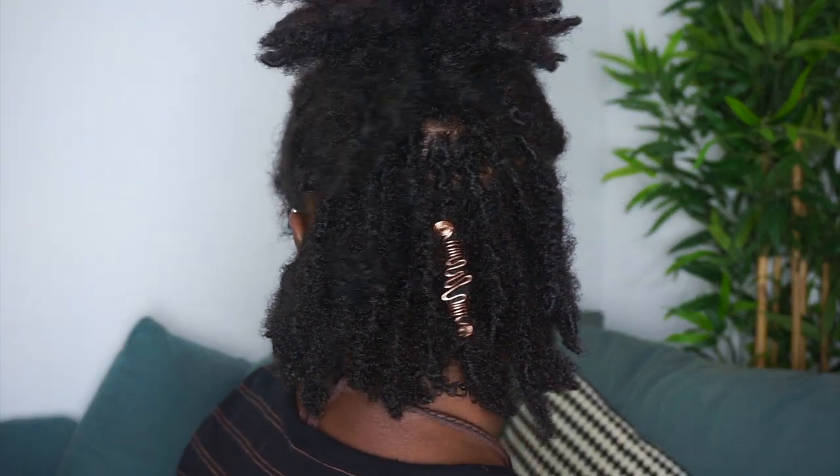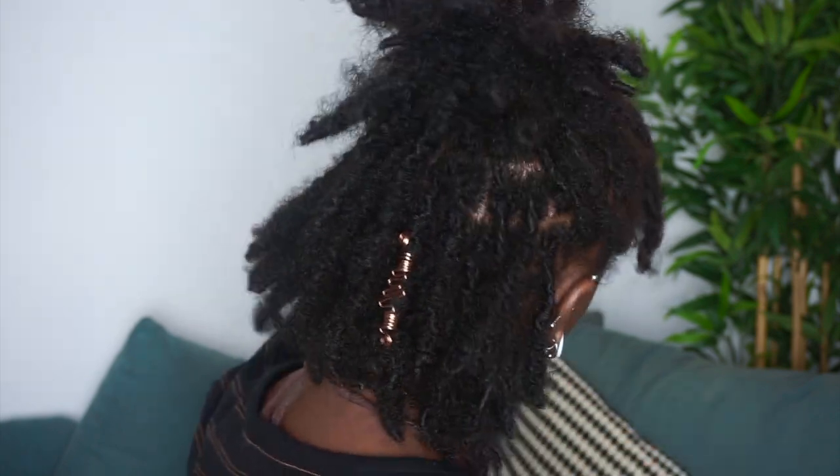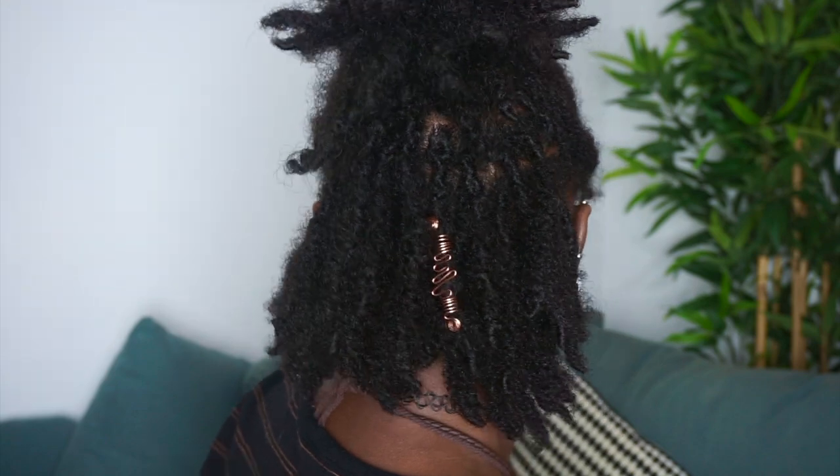By the way, that lock jewel — I made that, so I'll probably have that up for sale. Next I'm just going to create a bun with that same half up half down style — a messy bun, because our locks are still short. And that's look number two, super simple also.